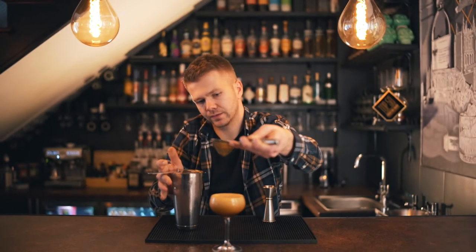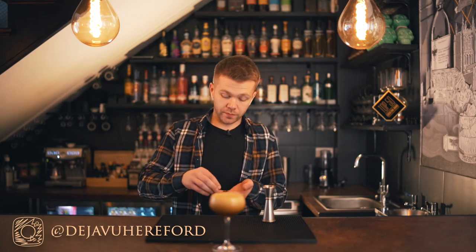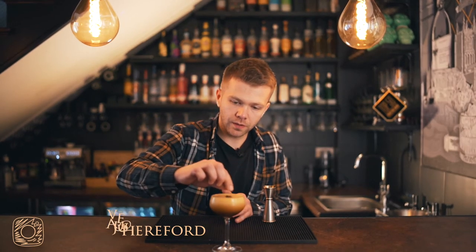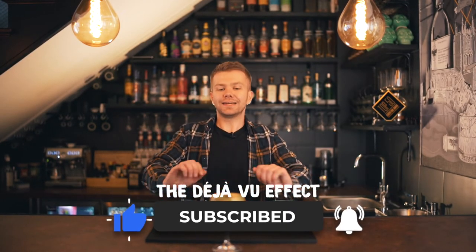Look at that — absolutely perfect. To finish it off, we're just going to use some fresh coffee beans grabbed from a coffee machine. And we're good to go. Ladies and gentlemen, that is an easy homemade espresso martini.